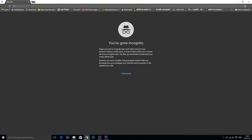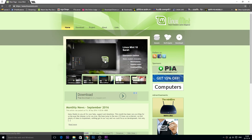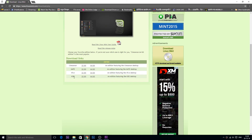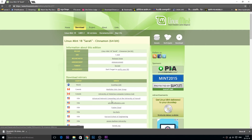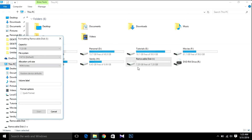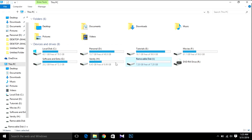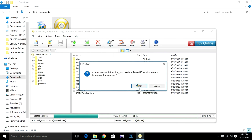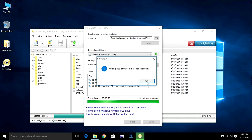I'm going to download Linux Mint 18. Hit Download, then hit Download again. After downloading Linux Mint, create a bootable USB the same way we did for Ubuntu — open PowerISO and make the bootable USB.